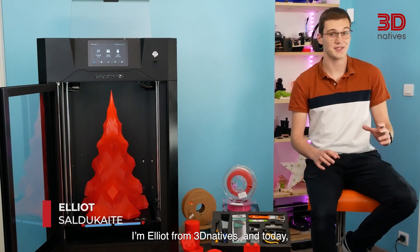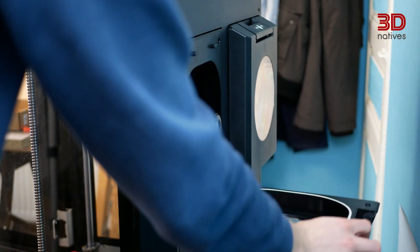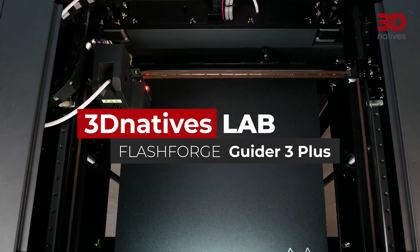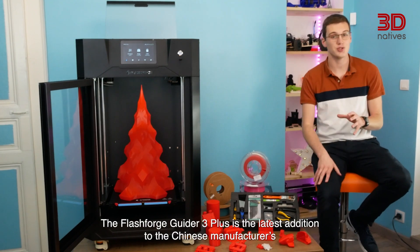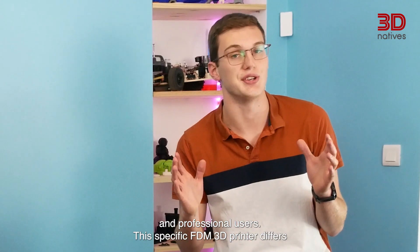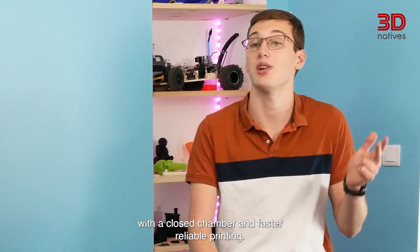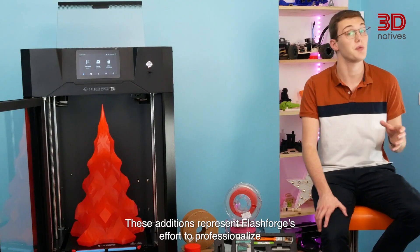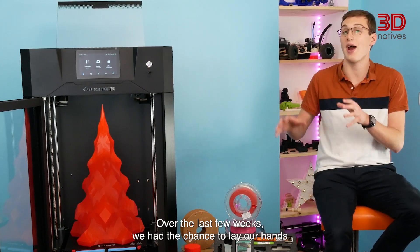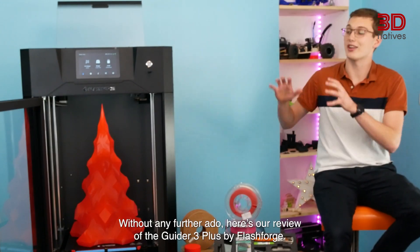Hi, I'm Elliot from 3D Natives and today I'm going to go over our test of the Flashforge Guider 3 Plus in the 3D Natives lab.